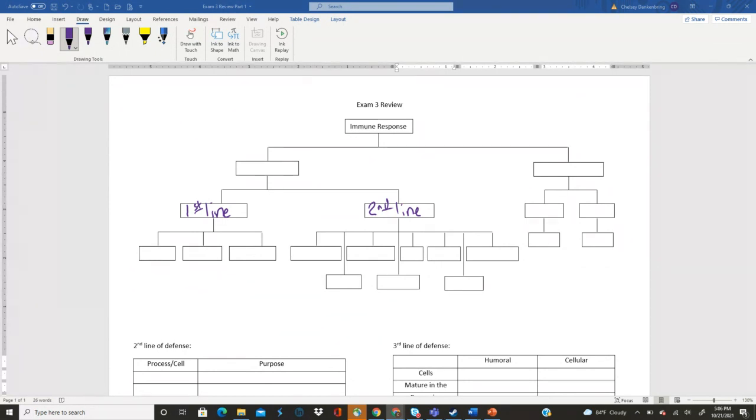So which side is nonspecific going to go on — the top left box or the top right box? Good job y'all. So I'm going to put nonspecific. Also remember that this is called our innate immunity as well, because on the exam I tend to go back and forth. Make sure you know that the nonspecific immune response is the same thing as innate immunity.